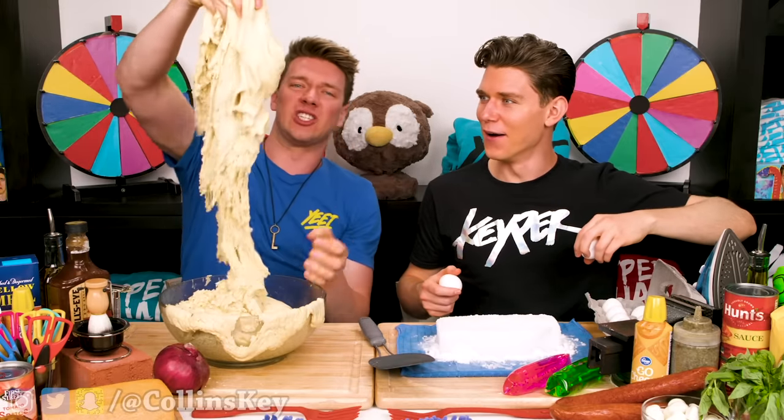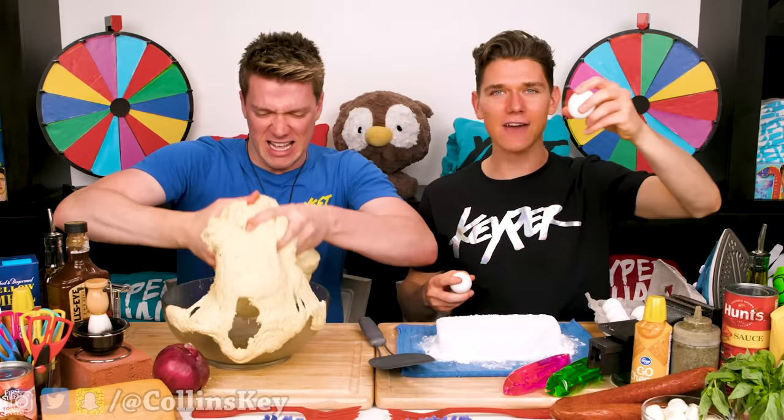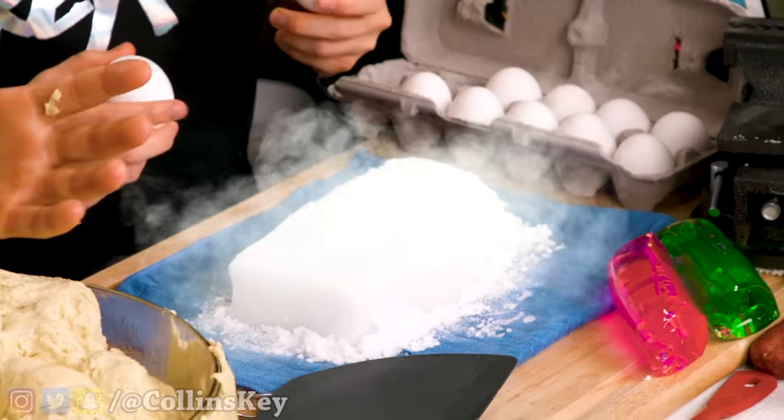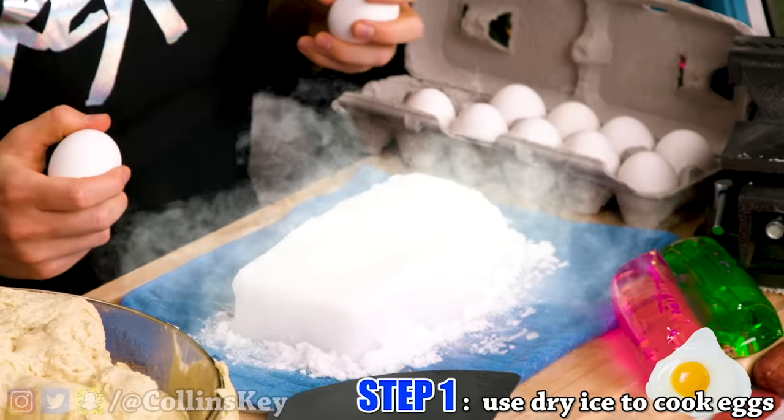I've got a whole bunch of dough here because I'm making a Chicago deep dish pizza. I have to cook my eggs, but I can't use a hot plate or a pan, so I'm using dry ice. That's gonna freeze an egg — there's no way it's gonna cook the egg, though. I guess we'll find out.